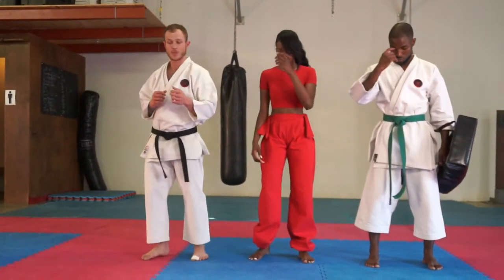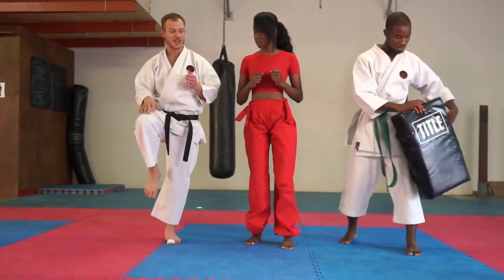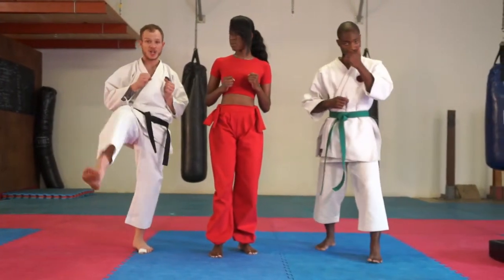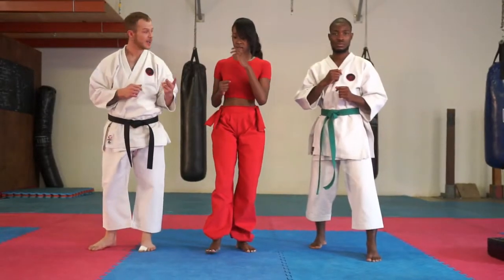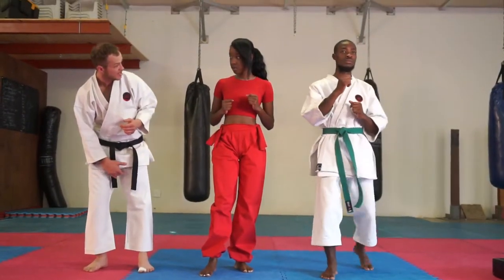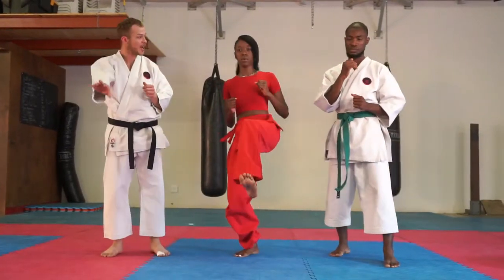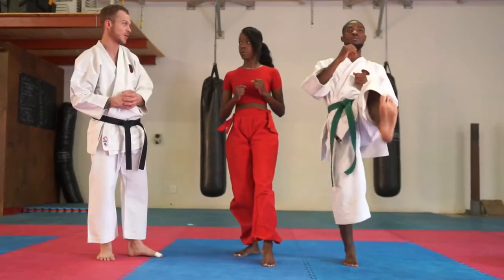So to start, what we're going to do is we're just going to do a basic front kick. We're just going to pick up the knee nice and high, kick out straight forward. The higher you pick up your knee, the higher you can kick as well. This kick can be used in two different ways. You can either kick straight up, which will be very effective if you want to hit between the legs and the groin. Otherwise you can use it as more of a stomping or a pushing action, which can help get your opponent away from you and create that distance.